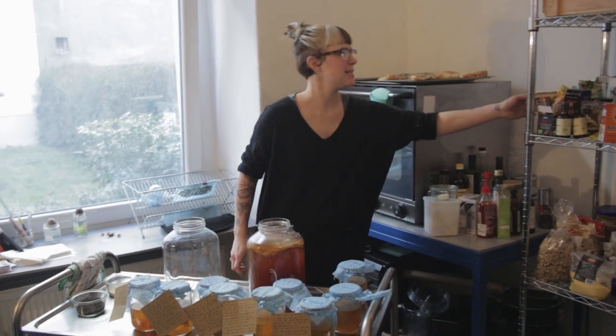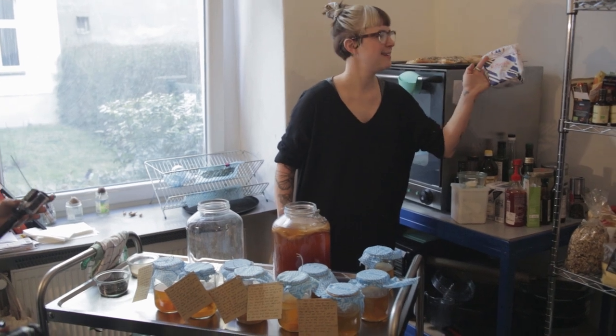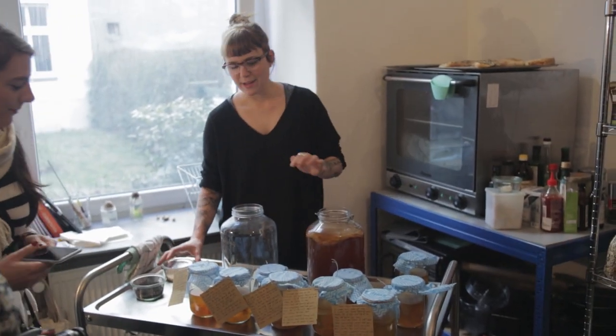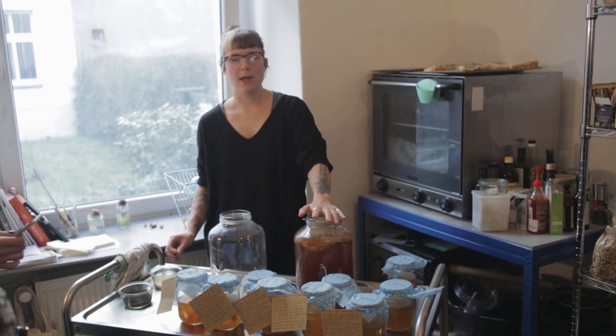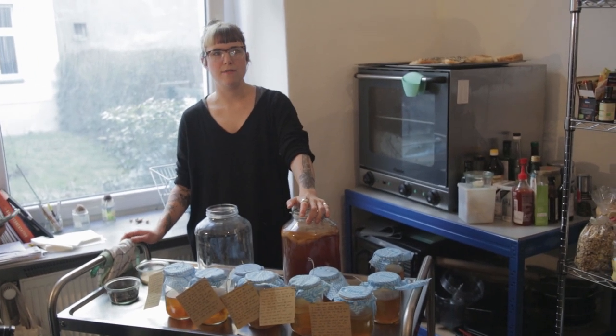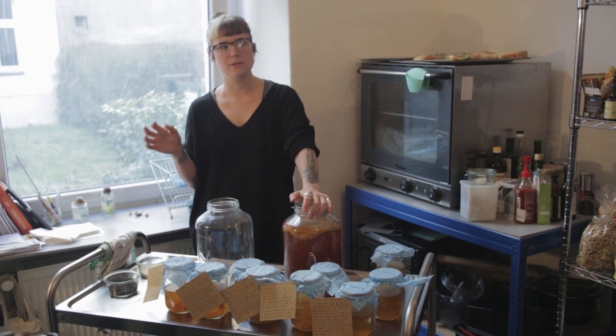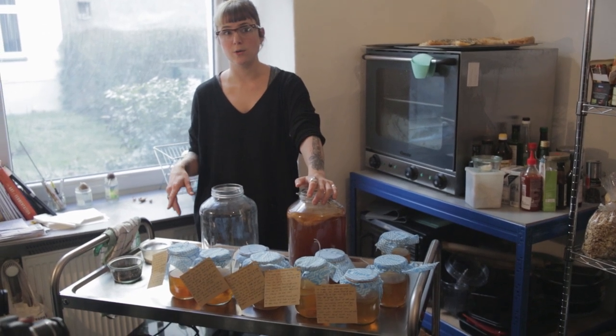The best thing — what the scoby really likes — is like this sandwichy white sugar, that's their favourite, they love to drink food. What I did with mine, because when I got them they were like white sugar scobies, so every time I made them I put in more brown sugar. Over like five cycles they evolved to feed off whole brown sugar.